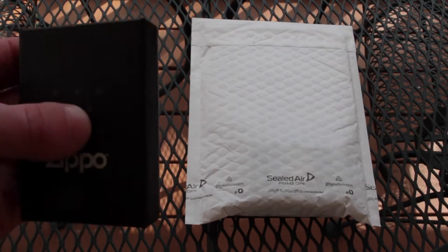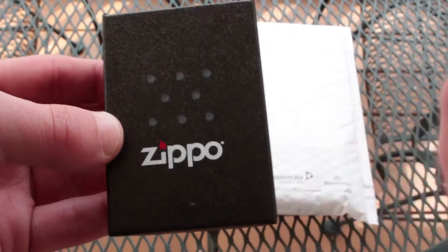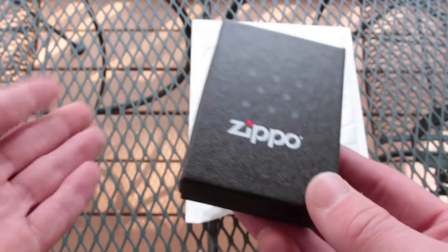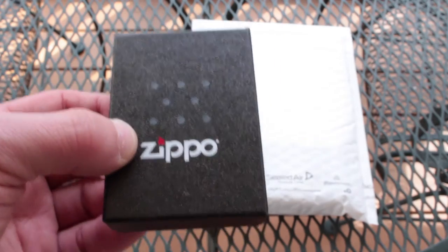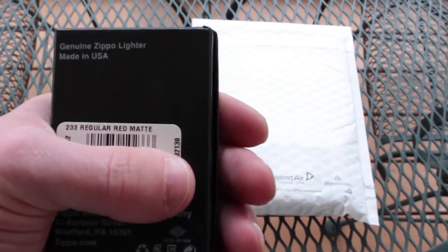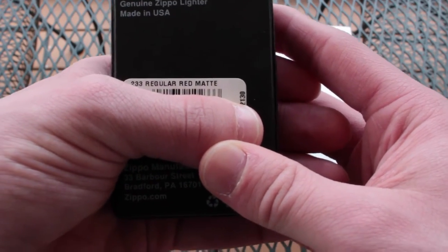Let's start with this one because it's already out of everything. I actually bought this one back in Charlotte earlier this week. We went over there to purchase my little sister a new computer because she needs one. And while I was there, I went down and found a store called the Tinderbox — I've actually mentioned them before, but at another place. And I bought this Zippo. The Zippo selection was a little bit sparse, but I decided I wanted to go ahead and check it out. The model on this one, as you can see, is 233 regular red matte.